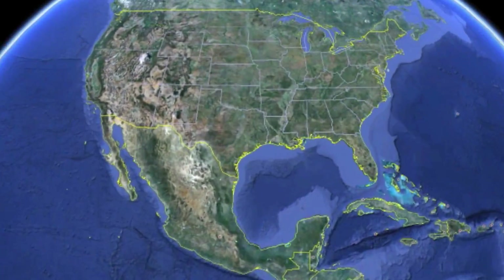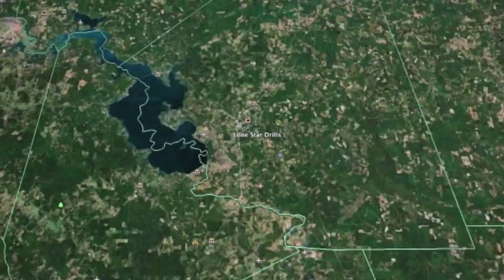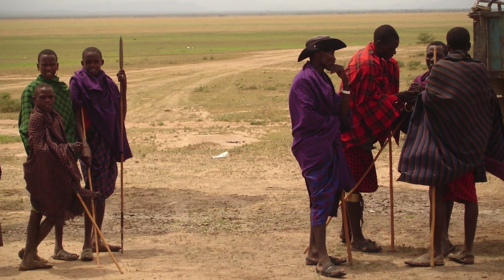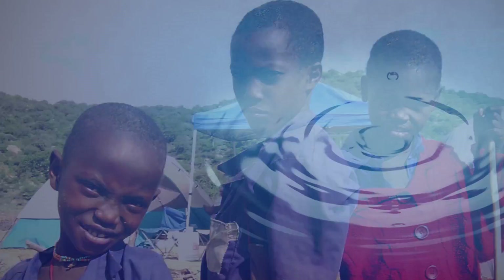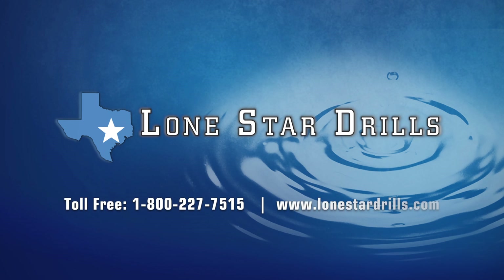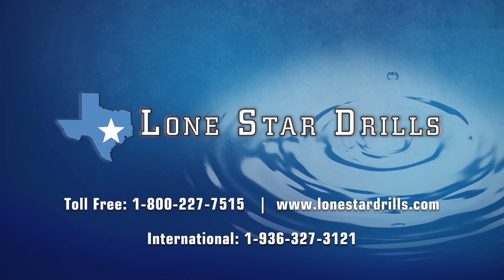Lone Star also stands ready to assist with free service and technical consultations straight from the Livingston, Texas factory. It's personal service to ensure the job gets done the way it should for the people who need it. For more information or questions, contact Lone Star Drills at 1-800-227-7515 or www.lonestardrills.com. For international calls: 1-936-327-3121.